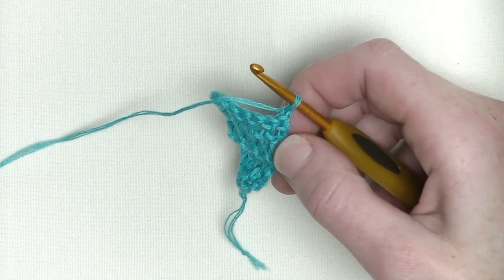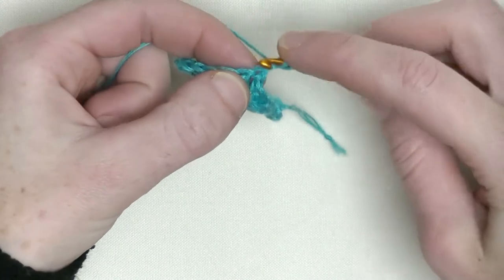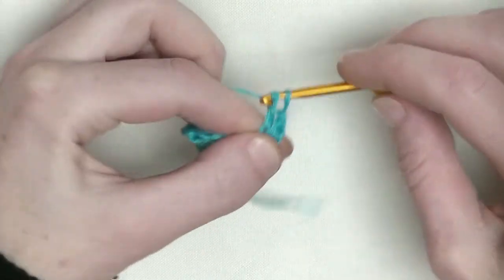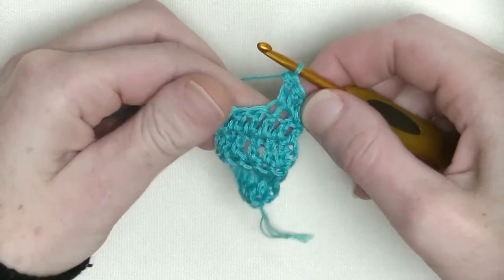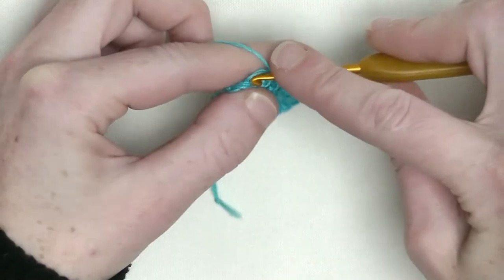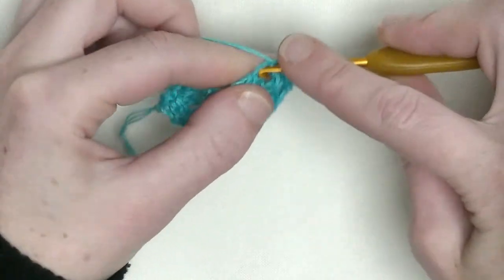Now we start with the repeating pattern. We start only this row with three doubles in a row and then the pattern, but from here on we only have four doubles on each side. In the first stitch one double crochet, in the second and the third as well — make sure you go underneath two loops instead of one. Now chain one, skip one stitch, and in the next two you make one double crochet each — number one and number two. In the last stitch, two double crochets — number one and number two.